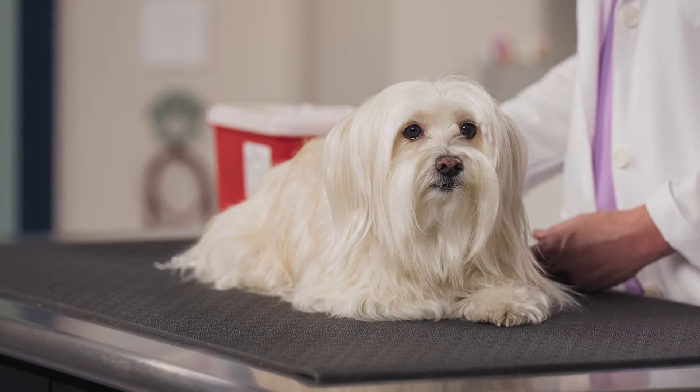Speaking of treats, it's very important that you feed your pet before administering the insulin. Most will need insulin twice a day, so they'll get their injections with their morning and their evening meals. Charlie here doesn't need insulin, but he's here with us today to help demonstrate how to administer a dose.